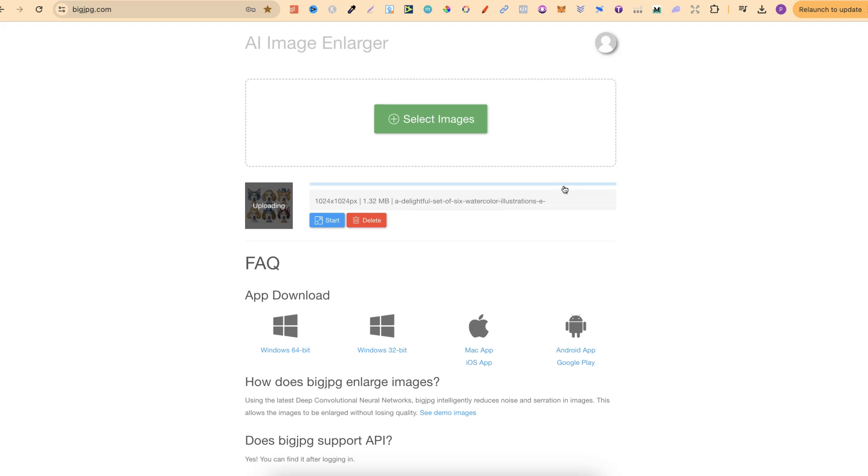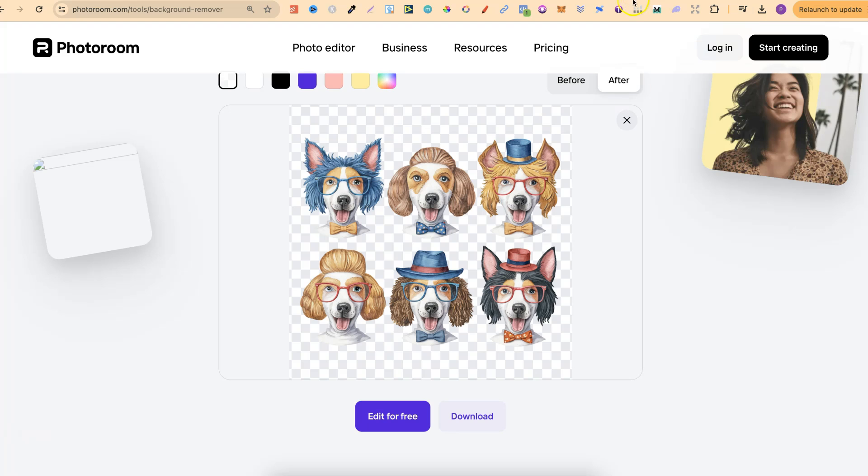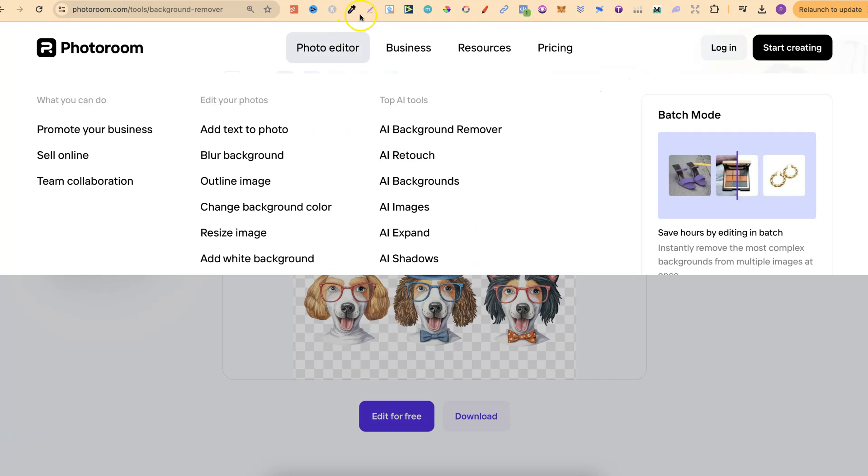Don't go and upscale your images first and then remove the background, because we're not going to get a high enough resolution from this background remover. Nonetheless, I just wanted to share this with you — this is called PhotoRoom.